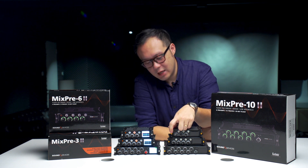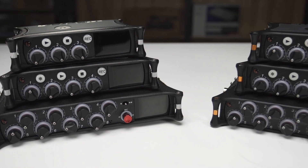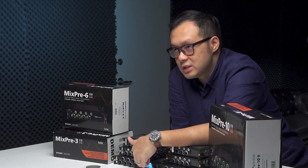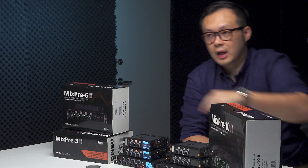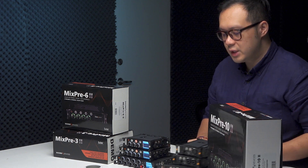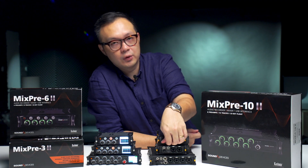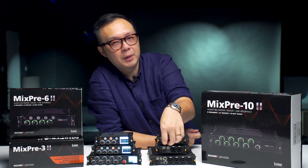You will see the knob here — on the first generation it is in orange color, and this one is in silver color. On the 10T, the recording button is in red color, but this time on the generation 2 it is also in red color, which is good because it's a record button — so the red color makes it much easier to identify. On the first generation there is a knob on the side which helps you control all the functions, and you can also use the touchscreen, but the knob is very useful for a quicker setup. However, it is small and a little bit slippery.